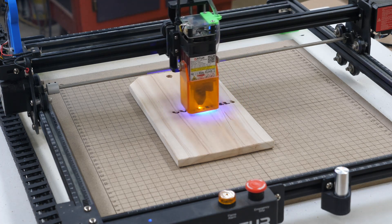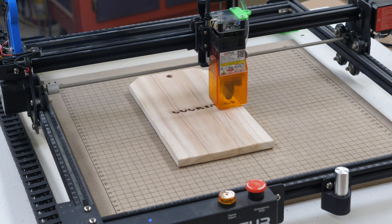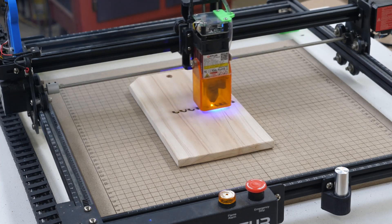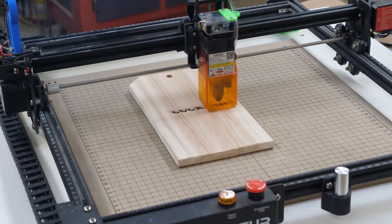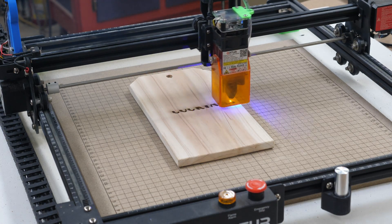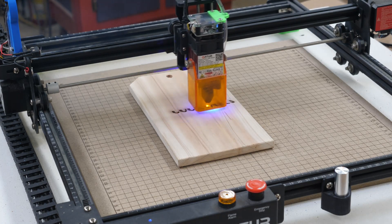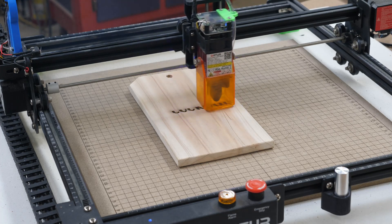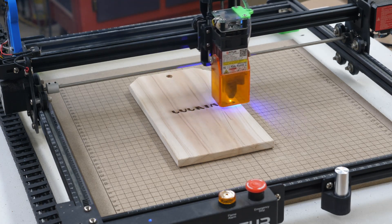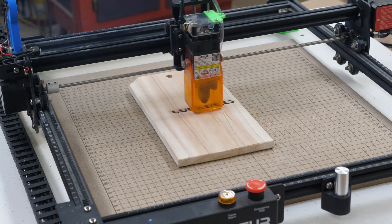The addition of the air assist has made a huge difference in engraving. I primarily do engraving, not cutting. Most of the time I'm engraving on western red cedar, which gives a nice dark burn. I was able to not only increase my speed with the air assist but also decrease the power. It does a good job of blowing the soot out of the engraving, and any little soot around the outside blows off easily with an air hose. Prior to the air assist, I would have to do a little sanding because of scorching — the air assist prevents that.